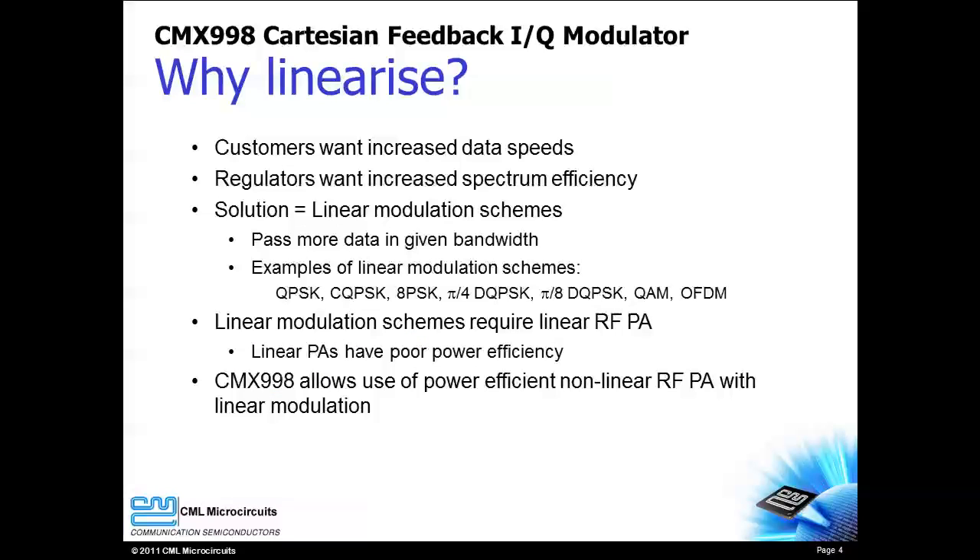Why is power amplifier linearization required? In today's world, customers want faster and faster data rates. At the same time, government regulators are shrinking radio channels and demanding greater spectral efficiency. The way to achieve both goals is to use linear modulations.